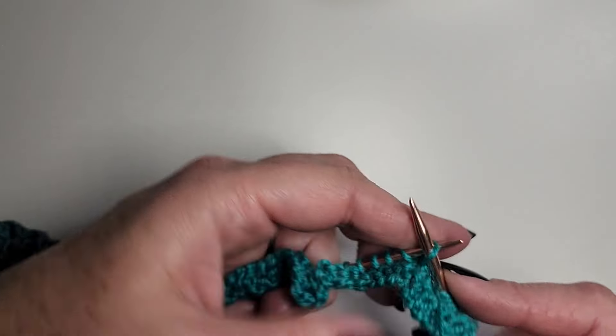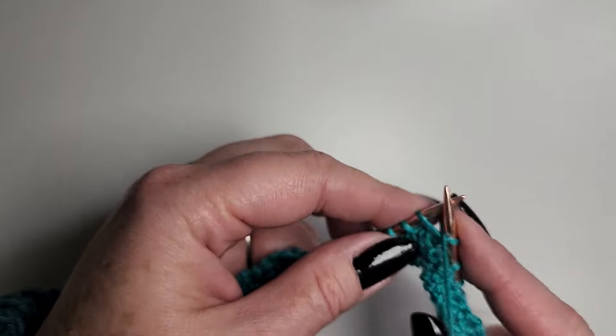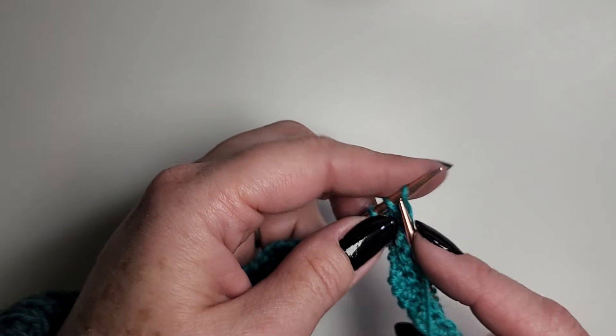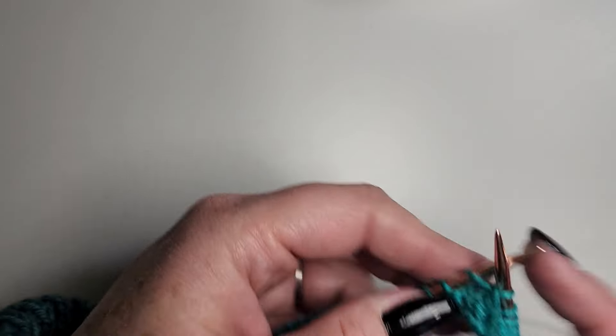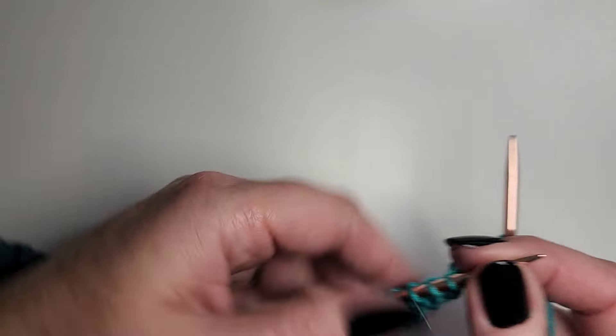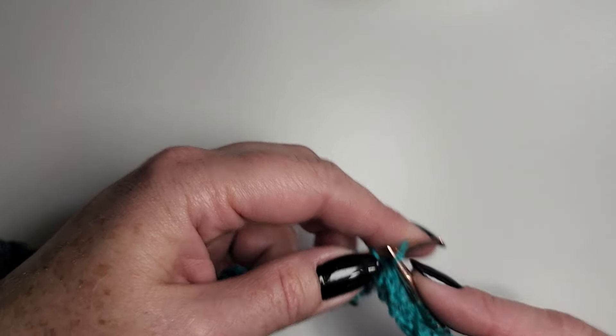Pop, purl, pop, knit. This is why ribbing is much faster and easier in Portuguese — it's just a super quick, smooth movement to go back and forth between your knit and purl.